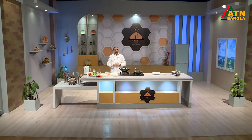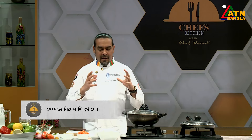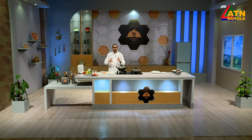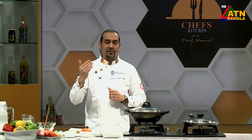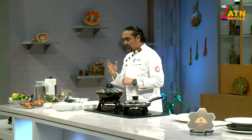Welcome to Etienne Bangla Presents Chef's Kitchen with Chef Daniel. Today I am going to make tomato butter rice. These items are very informative and we can learn about them. Even when talking about tomato butter rice, there are some related items. We can change the item, we can add the item. This is why you are very happy to eat. What do you think about tomato butter rice?